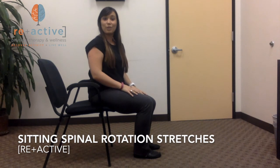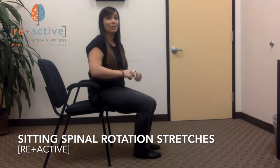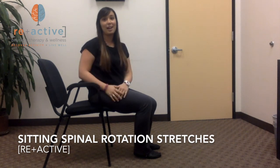I hope you enjoy these stretches. Good luck at home — you're definitely going to feel like you have more rotation through your spine after you've done this.